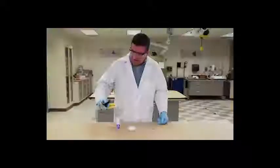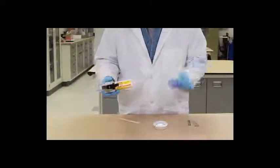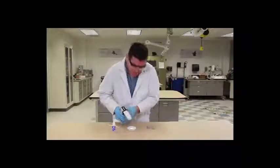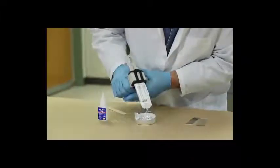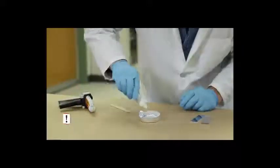So we have a structural adhesive, and we have an instant adhesive, and we're going to make our own hybrid. Mix a little of that in there — oh yeah, here we go. Put a little bit of that in there.